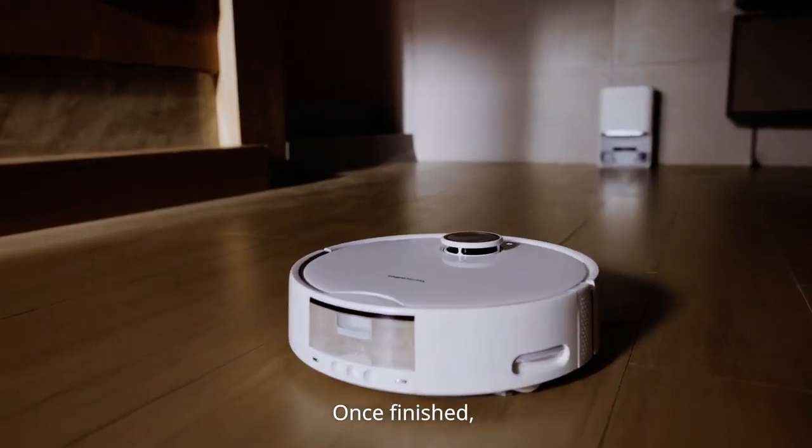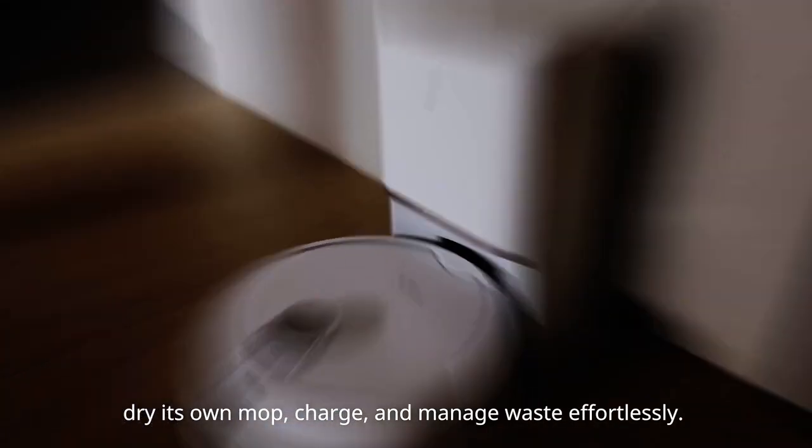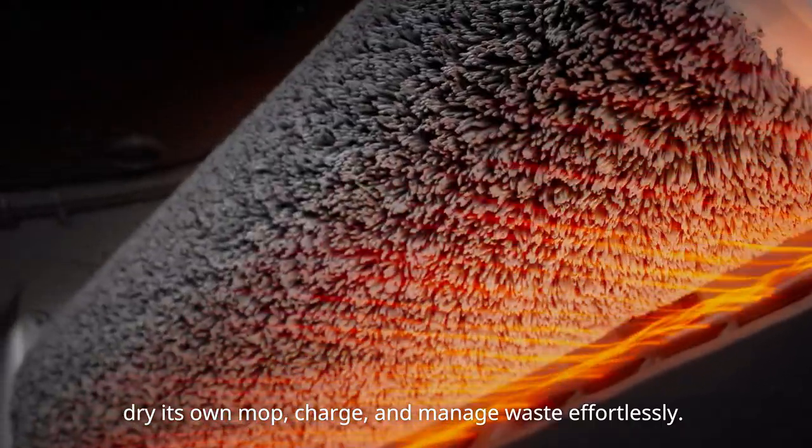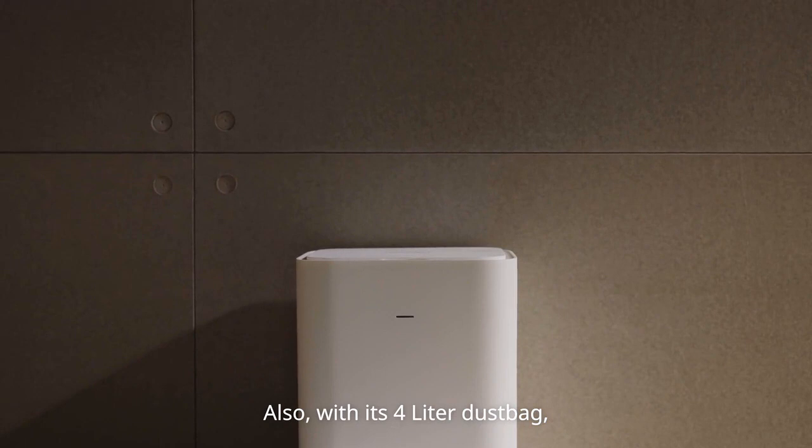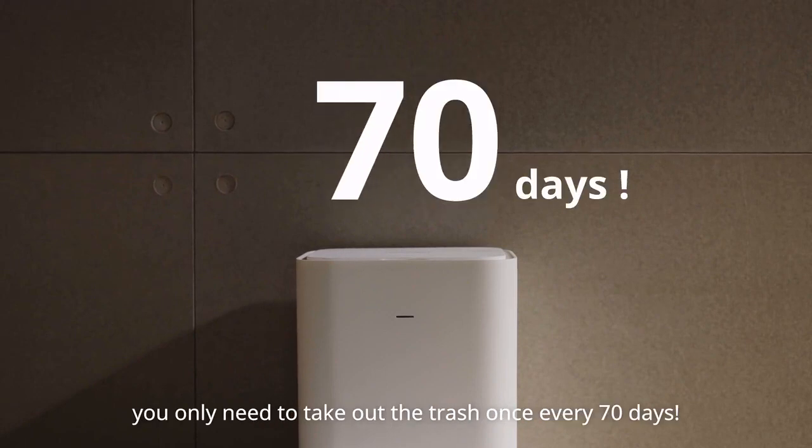Once finished, S10 will return to the auto-empty station, dry its own mop, charge, and manage waste effortlessly. With its 4-liter dust bag, you only need to take out the trash once every 70 days.